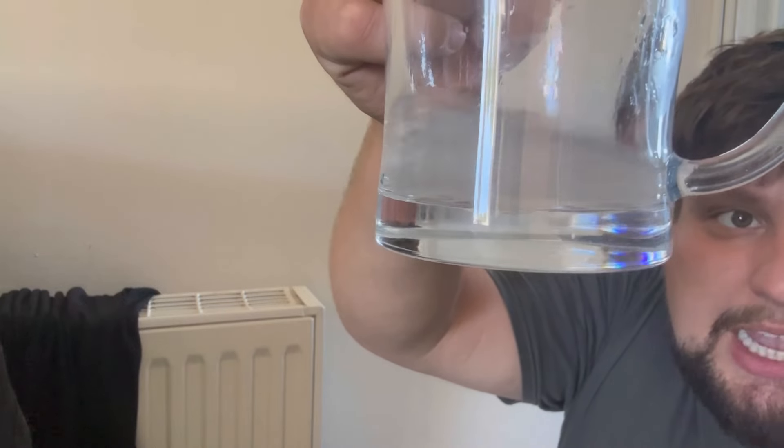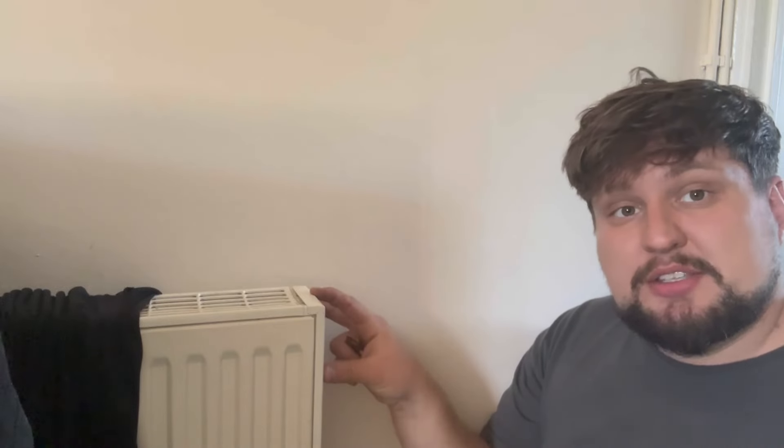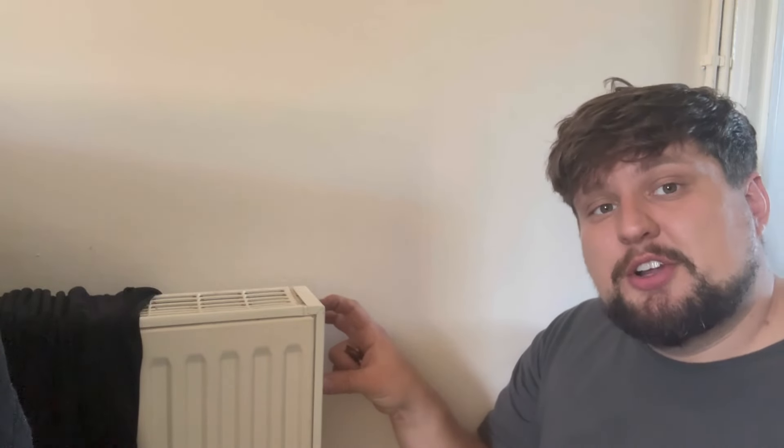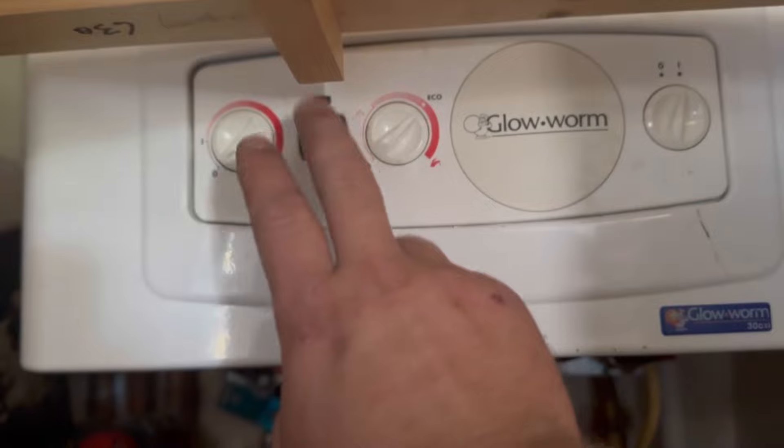If it's particularly black or particularly cloudy then you might need to consider flushing your system, so that everything is efficient and the water travelling through your boiler, pipework and radiators is nice and pure. We're just going to go over to our boiler here - it's got a digital display which will show us the bar of pressure.